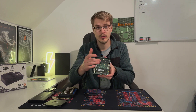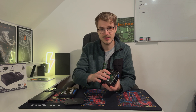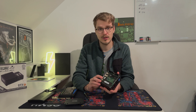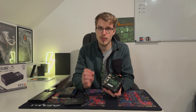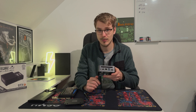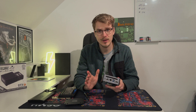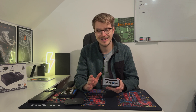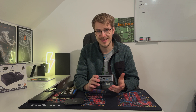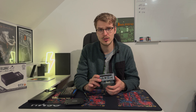We've now swapped the NVMe, so we can put the bottom back on the device. From here, all we need to do is download some software, put it on a USB stick. On the back side we have connections for power, ethernet, and USB — we just plug in the USB drive and install the firmware. Let's head over to the PC and I'll show you how to do that.